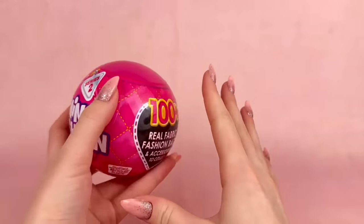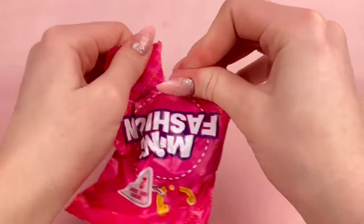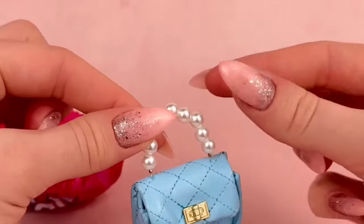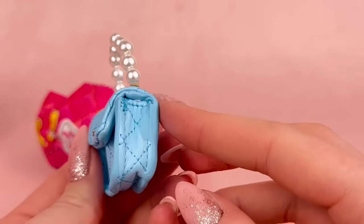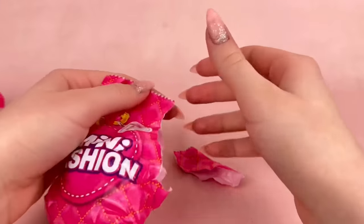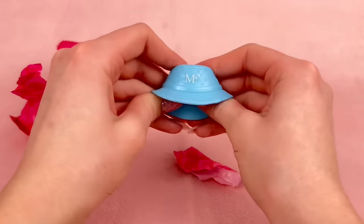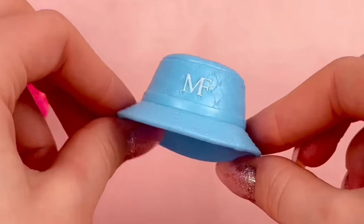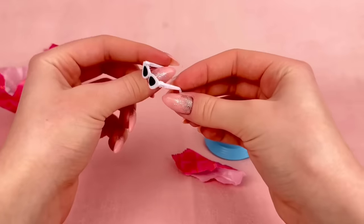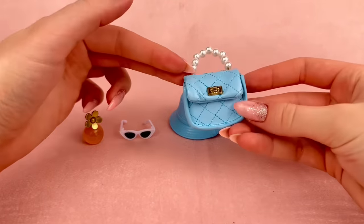For the second Mini Fashion Series 2 ball, all I'm asking for is no doubles. We have a little blue purse with pearl handles — definitely not a double — and I just love how these purses are actually made out of fabric. They are super realistic and great quality. We also got a bucket hat in a really nice light blue color. We have little sunglasses that actually can bend — really cute, though I'm not sure how well they'll fit the dolls. And the last thing is a little perfume. My favorite is probably the little purse — it's adorable.